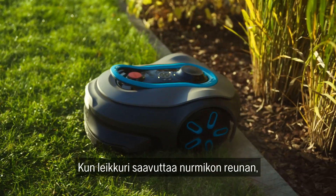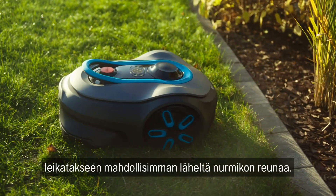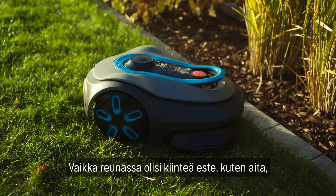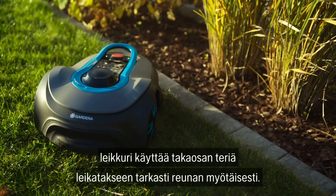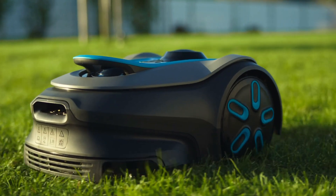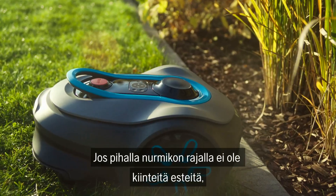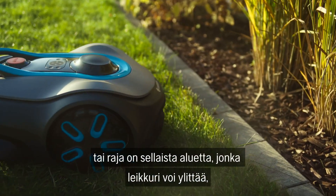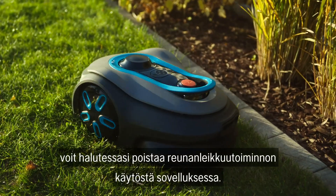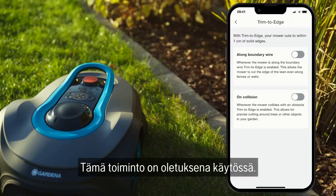When the mower reaches the edge of the lawn, it will perform its trim-to-edge movement to mow as close as possible to the edges of the lawn, even if there are solid obstacles such as a fence. The mower uses the rear cutting blade to mow precisely to the edge. If there are no solid obstacles in your garden that reach the edge of your lawn, you can deactivate the trim-to-edge feature in the app if desired. This function is activated by default.